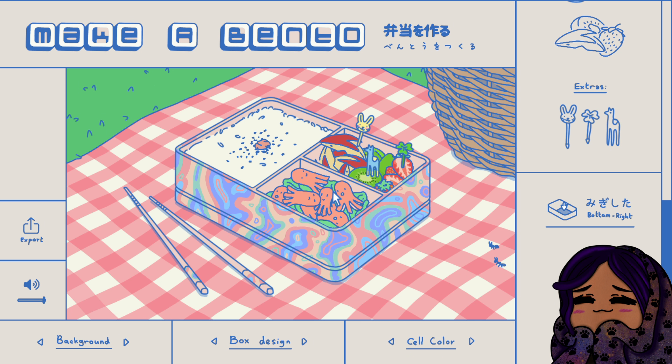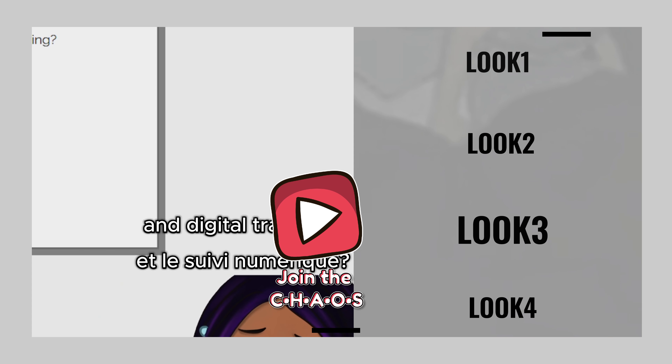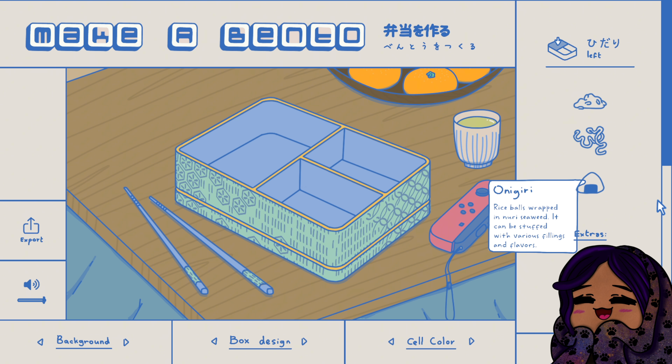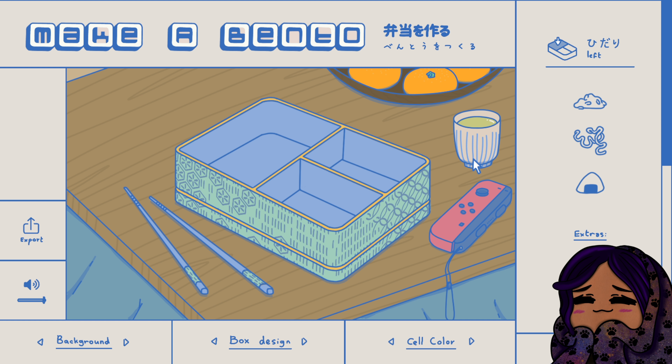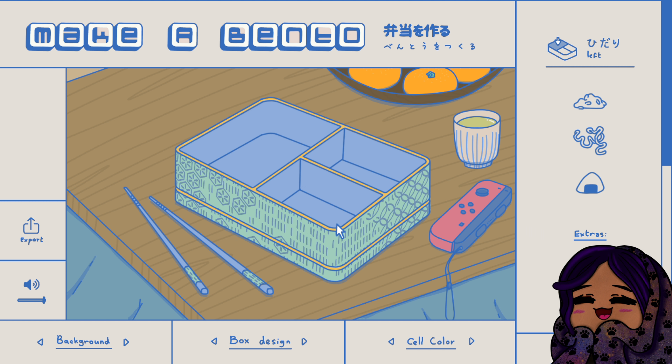This is definitely a lunch for my daughter. What's up y'all, it's your girl Alizie here coming at you with another itchio video. How y'all doing today? I stumbled upon this super duper cute looking game and I don't know, it just looked really cute so I wanted to play it. It's called Make a Bento and it's by Hagar Nahari.